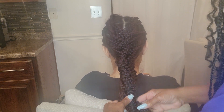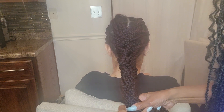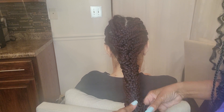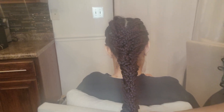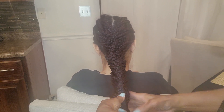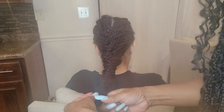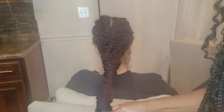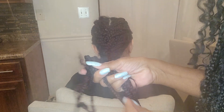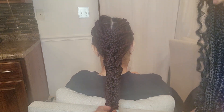Just pull that over from the bottom, pull it over. Take that, pull it over. Take one piece, pull it over. Now we're at the end. Take that, pull it over — back and forth all the way down. It just looks like a weft, either way down.